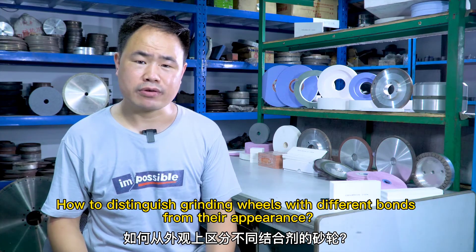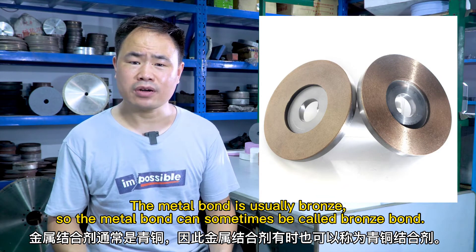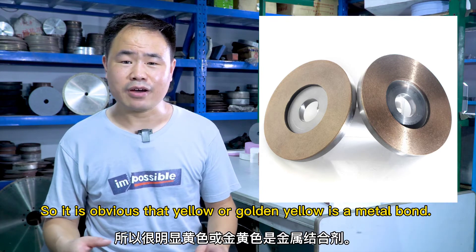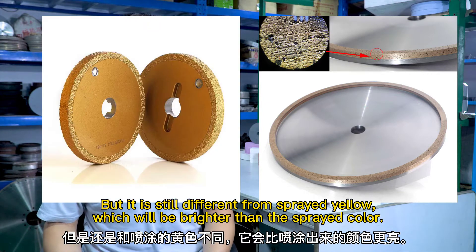How to distinguish grinding wheels with different bonds from their appearance? The metal bond is usually bronze, so the metal bond can sometimes be called bronze bond. Yellow or golden yellow indicates a metal bond, and it will be brighter than a sprayed yellow finish.